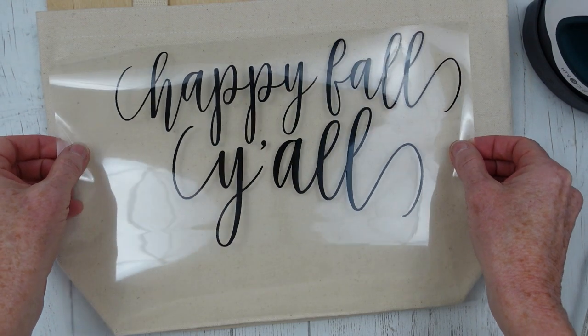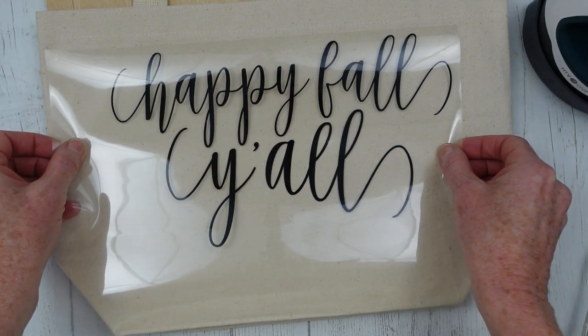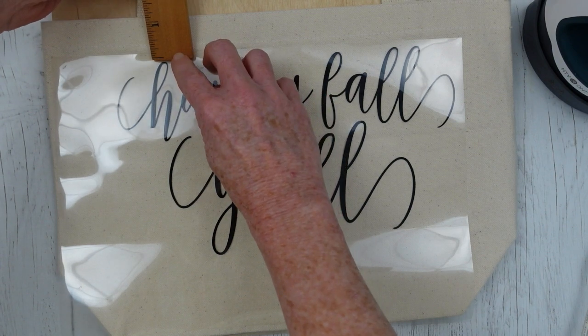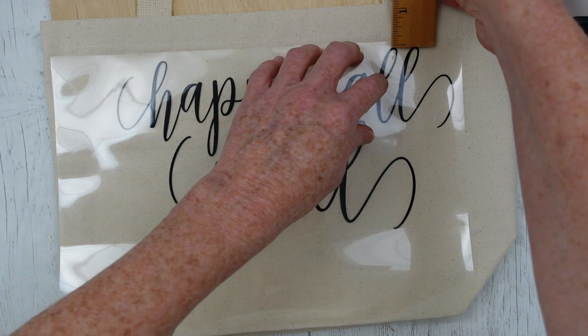This way I've got a harder surface to iron on top of. I'm going to center this as much as I can, press it down, then I'm going to get my ruler and make sure that it's fairly even. It looks about right.